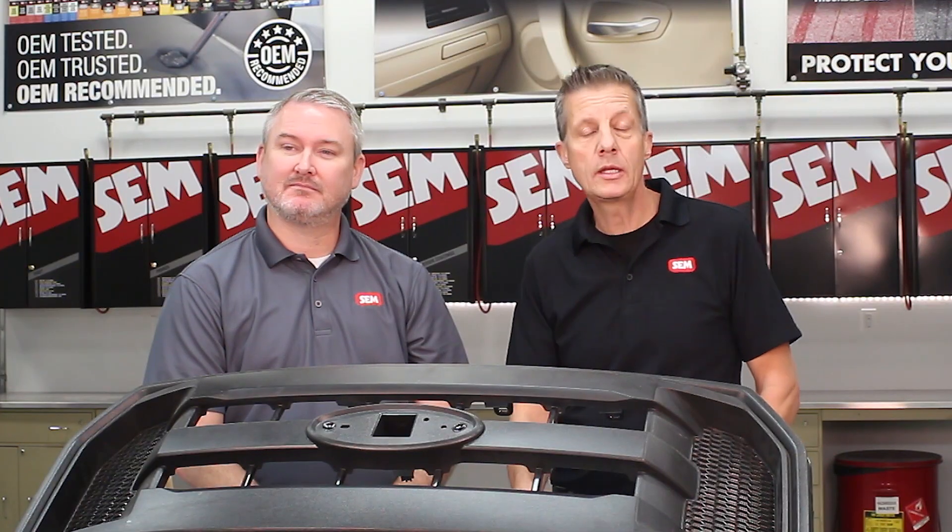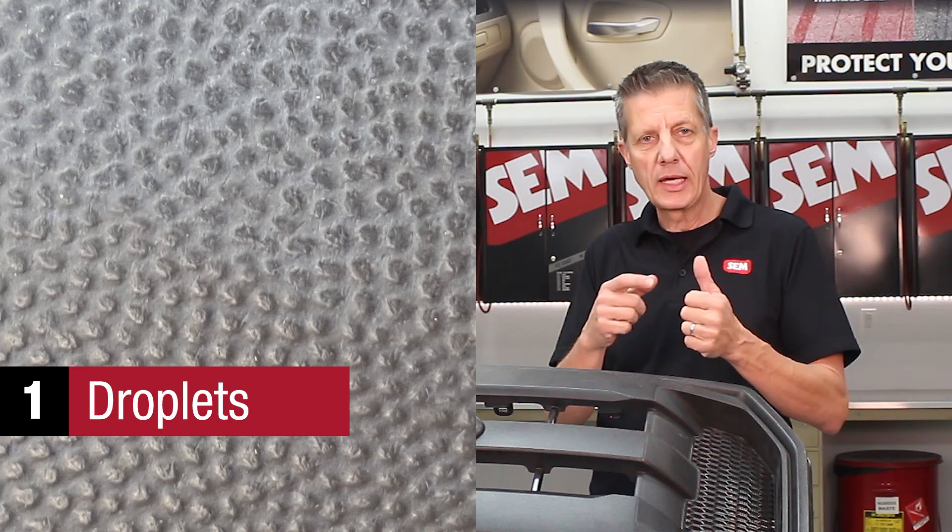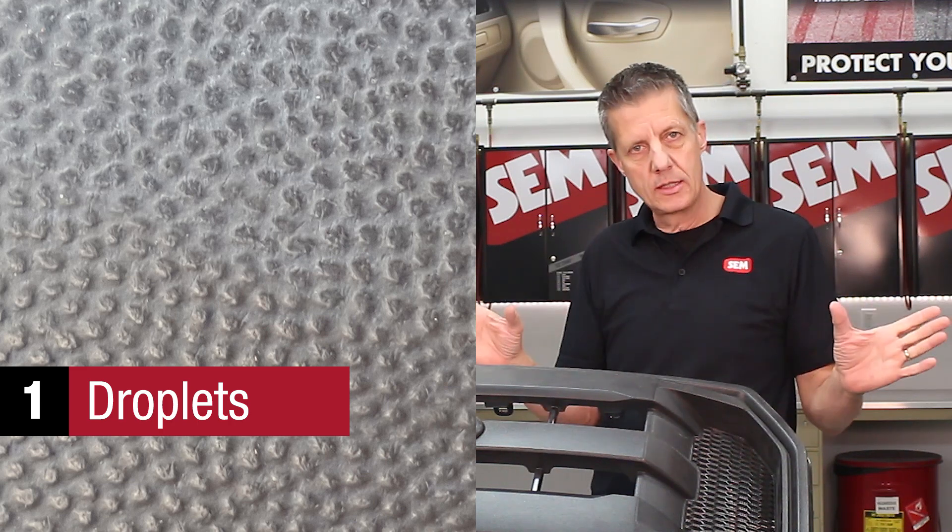Not all textures can be duplicated. So let's take a look at each of the four categories, starting with droplets. Within the droplet category, the individual droplets can actually change by size, distance, or the shape of the droplet.